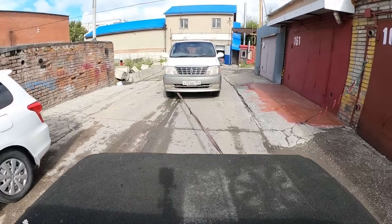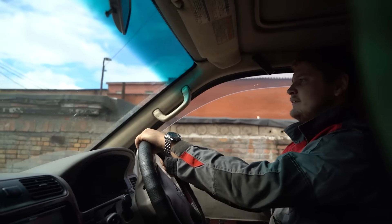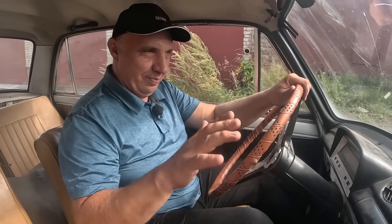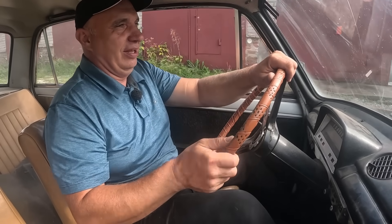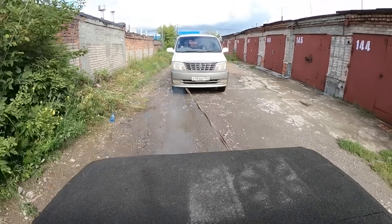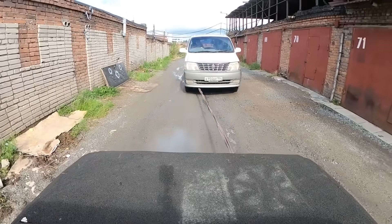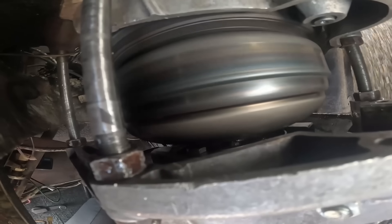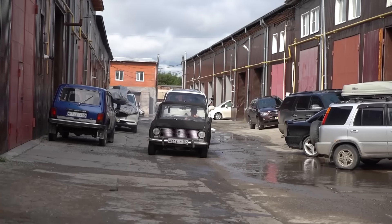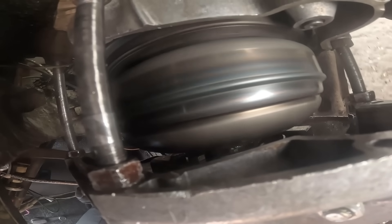There we go — this is struggling while going uphill, but we are still getting there. First gear and I'm having to apply quite a bit of throttle — not full throttle by any means, but the rev count is still pretty high. But we're moving and that is good. We've made it. I did overheat the engine, but no big deal — that would be the cooling system's fault. That was a long lap.